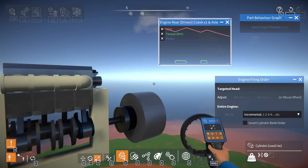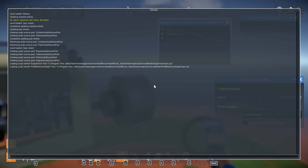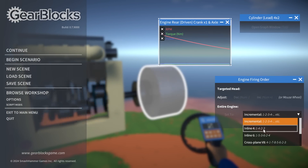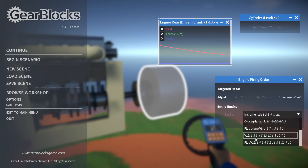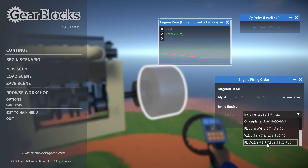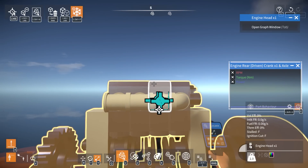Interesting. There's an 'engine firing order' option here. What does that do exactly? It shows preset firing options: incremental, one-two-three inline, one-four-two-three inline, inline six, cross-plane V8, flat-plane... and a flat B12 — one through twelve! These firing orders suggest it would be a four-stroke, but let me actually try applying one. Set this to three and this to two.